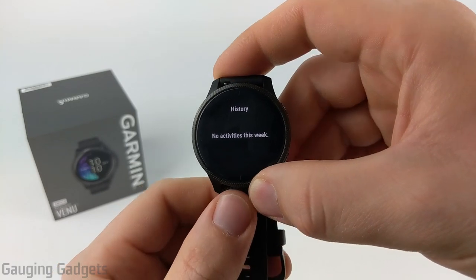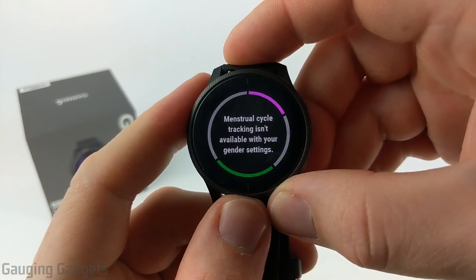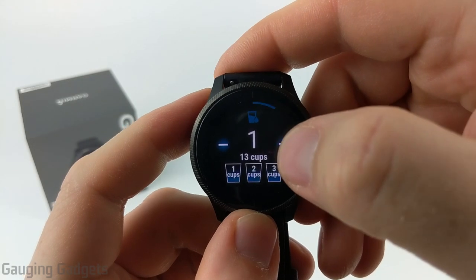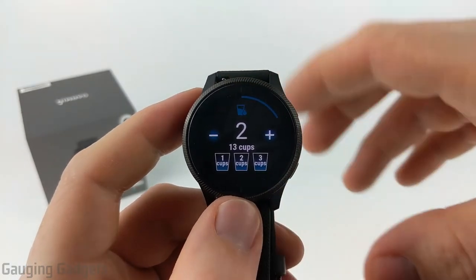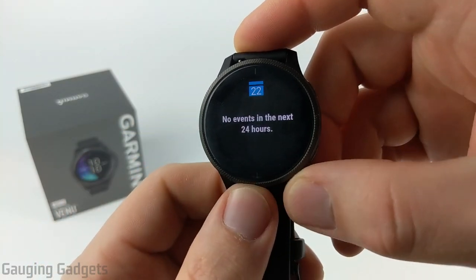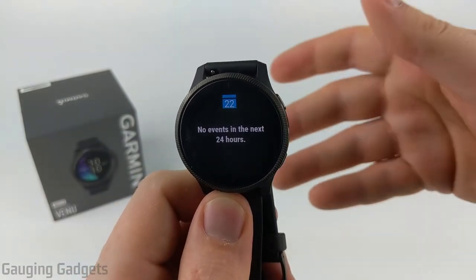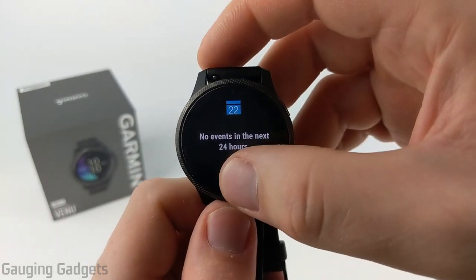After health stats, we have your history, which shows all activities you've done in the last seven days. The Garmin Venue also has a menstrual cycle tracking widget. After that, there's a hydration tracking widget where you can enter how many cups of water you've had and set your goal, so you can ensure you're drinking enough throughout the day. Then there's a calendar widget that grabs information from your phone and shows upcoming events, plus notifies you when events are triggered.